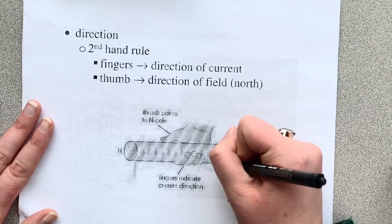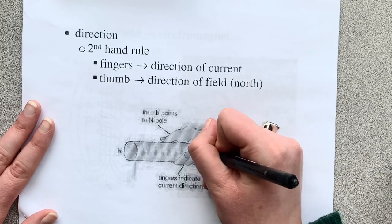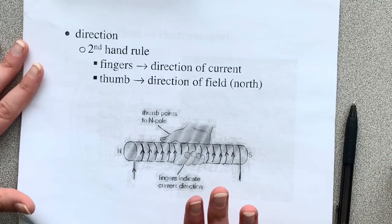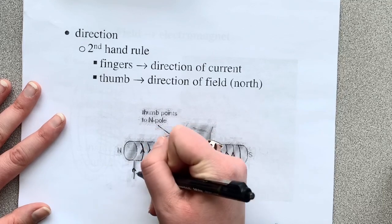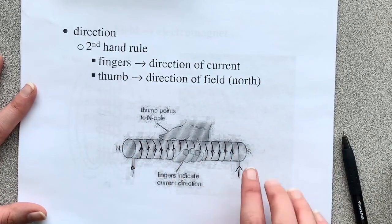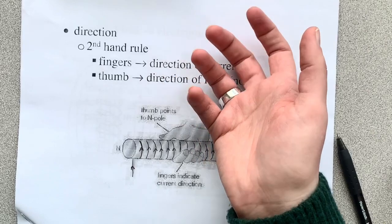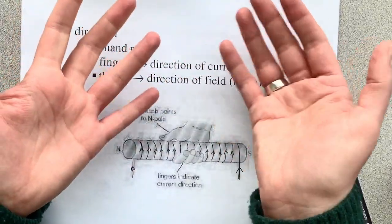At this point, it's going to be really important that you can look at these drawings — that's honestly the most difficult part. With these arrows, we can kind of tell that the current is going up and over. I always look at one end or the other. So this is conventional current — if that's what the arrows are doing, then I'm using my right hand. If we're talking about conventional current, we use our right hand. If we're talking about electron flow, we use our left hand. That's going to be the same for all three of the hand rules.